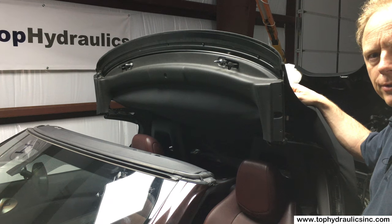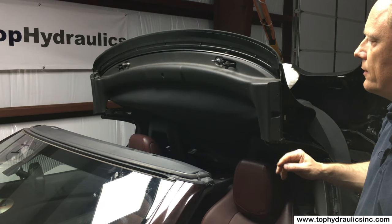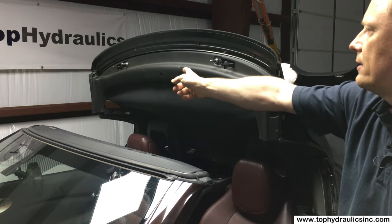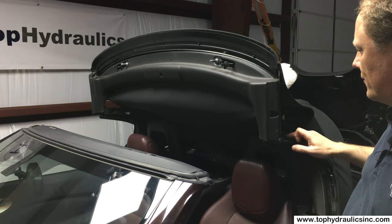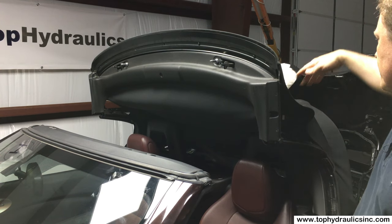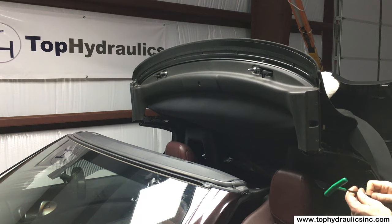Hi, this is Claus at Top Hydraulics. We're going to show you how to remove the front latch or front bow lock cylinder — also called the first bow lock cylinder — on a 370Z. Typically the fifth bow cylinder left and right, the front lock cylinder, and even the rear or fifth bow lock cylinder fail at about the same time because the seals in these cylinders are exposed to the same amount of heat, being directly under the canvas getting fried if the car is out in the sun a lot. We have separate videos for the removal of the other cylinders.